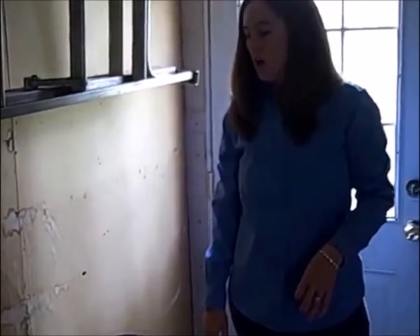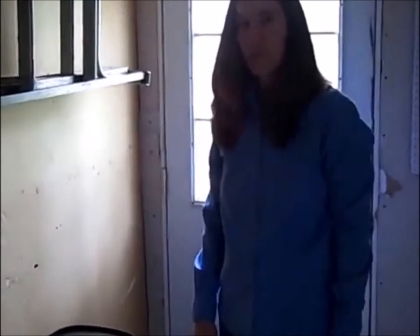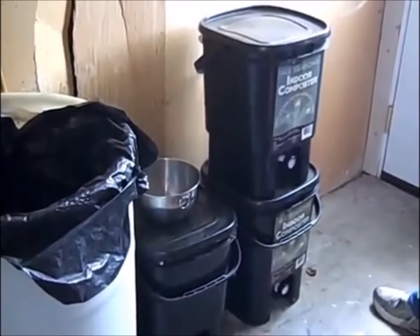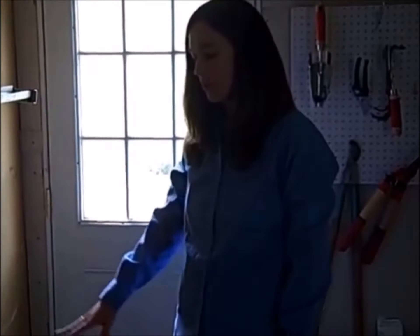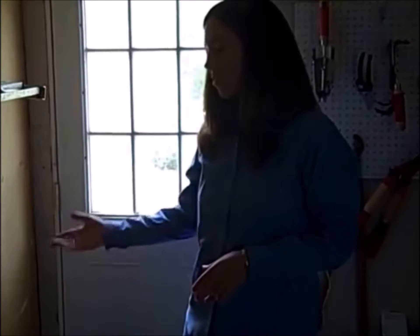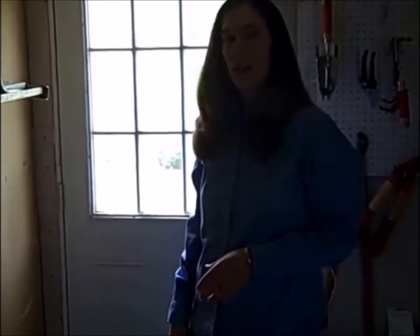I started composting almost seven years ago — just one little bucket when it was just me — and I've grown to three buckets now with a family of four. The only difficult thing at the beginning was remembering to drain the liquid. When I was single and not filling them quickly, I would forget, and I knew it was time to drain when the bucket started to smell bad. Now we fill them up so quickly we rarely have that issue.